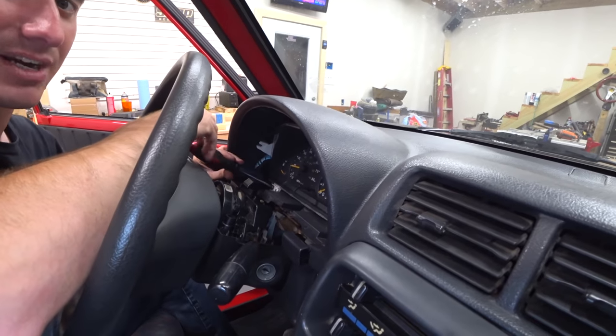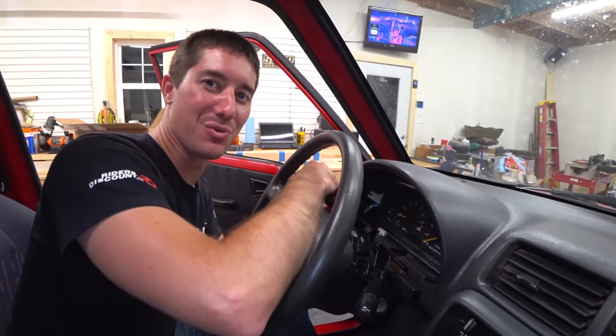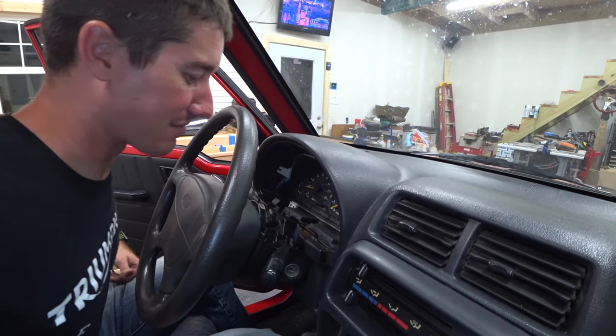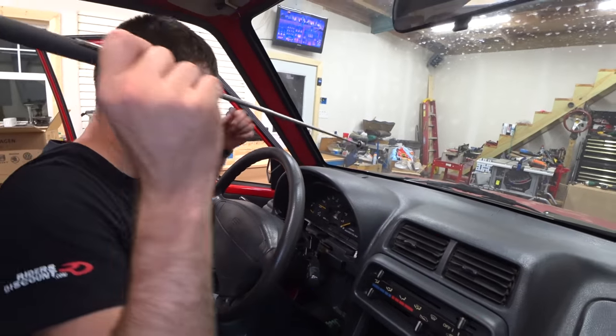Then we get to do the hardest part of this entire job — the good old speedometer cable. The wiring comes right out, but the speedometer cable? Nightmare. The worst part of the whole job. I'm going to go find a magnet to save that last screw. It's right down there. Doctor, it's time for some surgery.